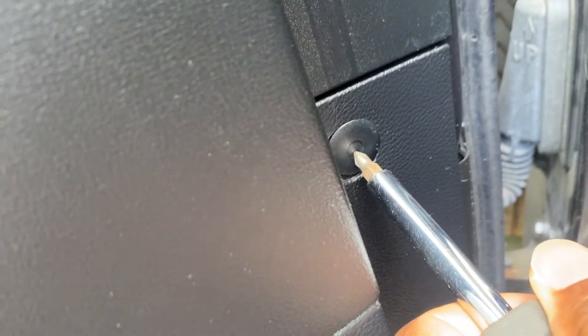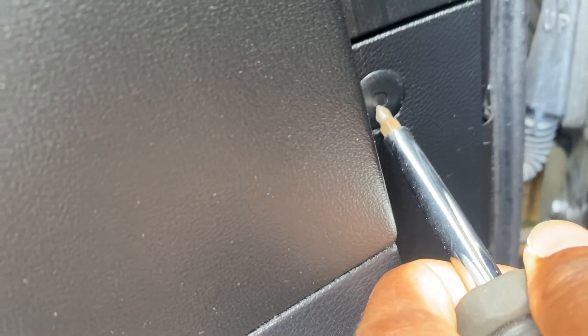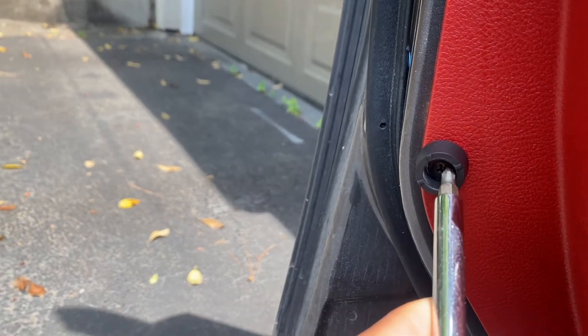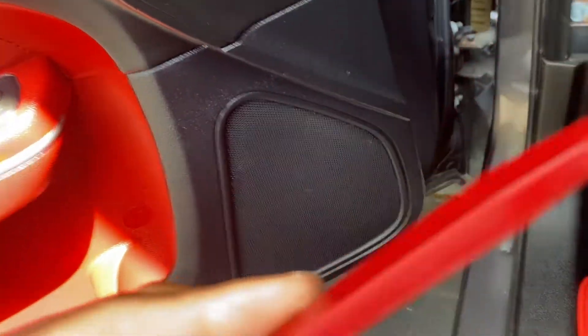Once those screws are removed, you're going to go ahead and do the push button. What you'll do is push the center, but don't push it too hard or the center will fall out and you'll have to fish it out through the door panel somewhere. Just push it halfway and pull it out. On the back end there's just a Phillips head — unscrew that.